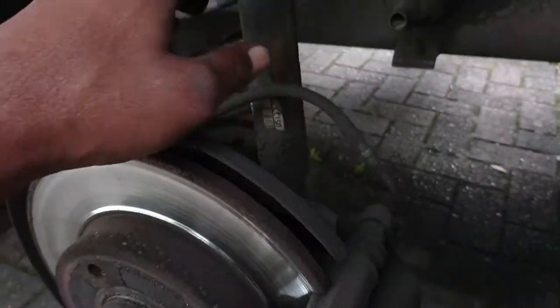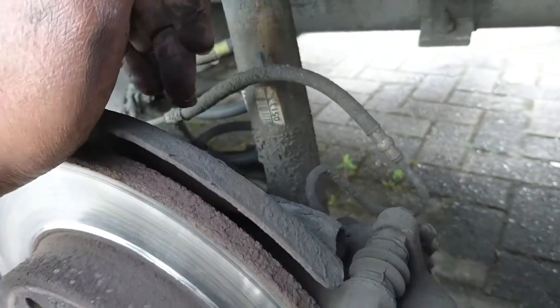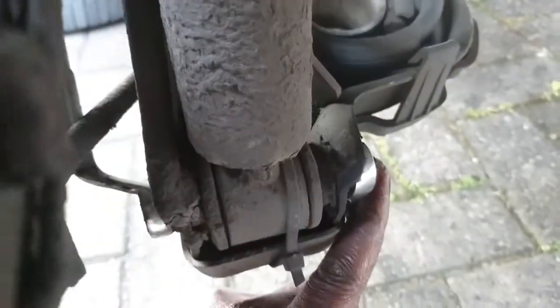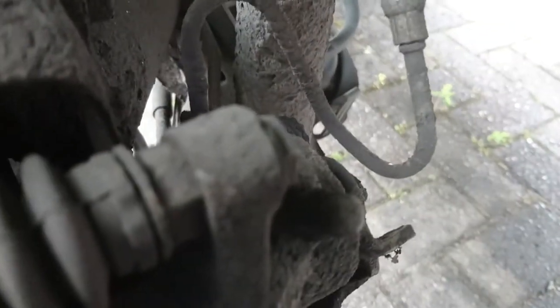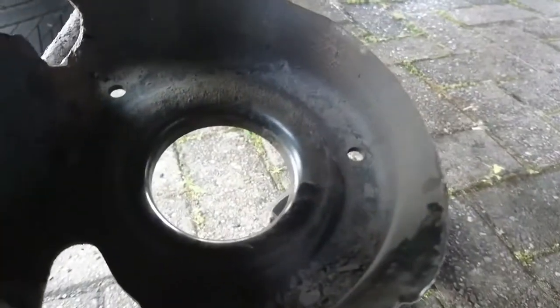We have to remove the shock absorbers. This one is still okay - it doesn't look like it leaked any oil - but I'll change both of them just before the MOT. So now we have to remove this bolt that holds the shock absorber so that we can remove the spring. Let me remove them on this side and the other side.